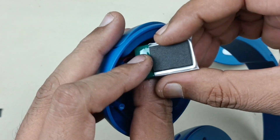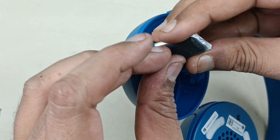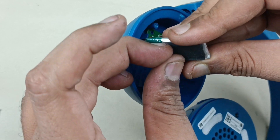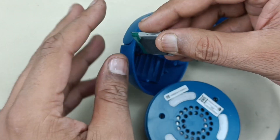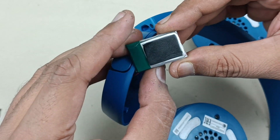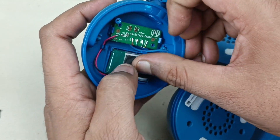Nothing is written on the battery here, it will be written on the side. I am just trying to remove this — it is pasted very strongly. I think it will be around 200-300 mAh battery for 3.7V. Let me put this back.